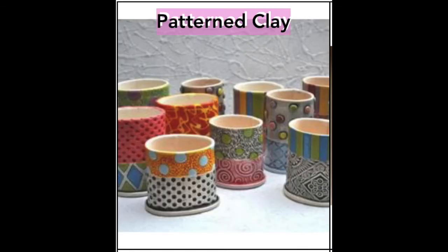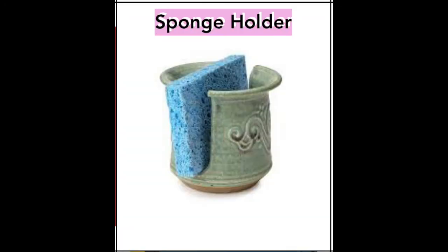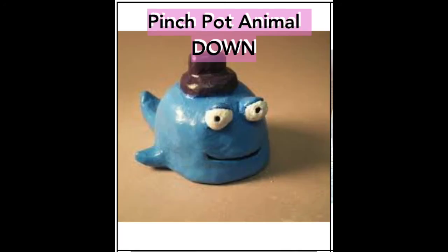Maybe you have a plan for your cup to be used for something else. Maybe you take this pinch pot and you turn it in a different direction so that it can look like a certain kind of animal.